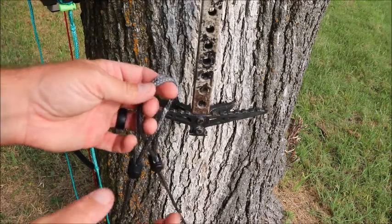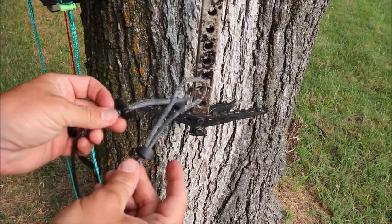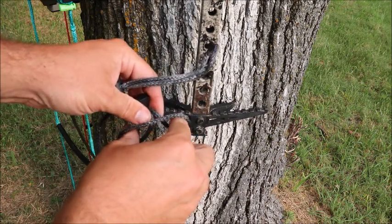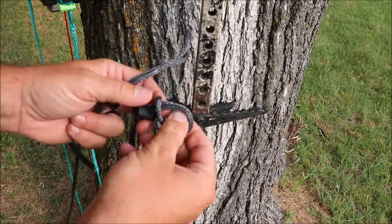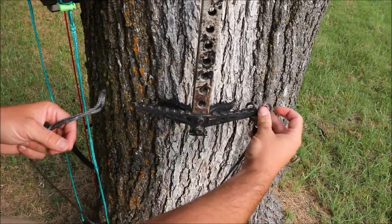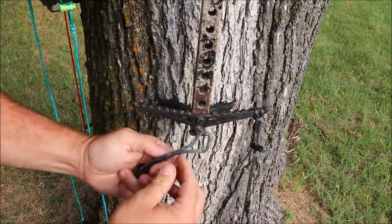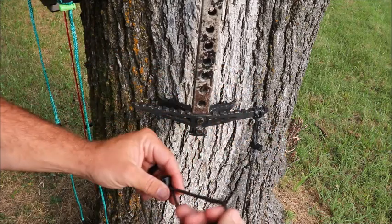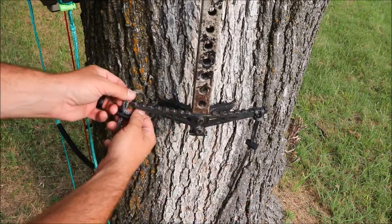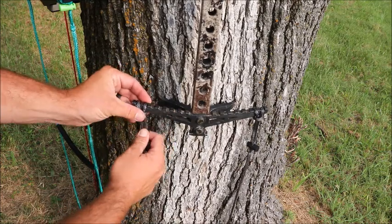Alright guys, I'm going to go over the installation. This is how they come from the factory - just slid all the way down. All you got to do is reach inside and pull it through to a girth hitch, and then you put those on the little notches here. Reach inside the loop, pull it around, and then put each individual strand on those notches.